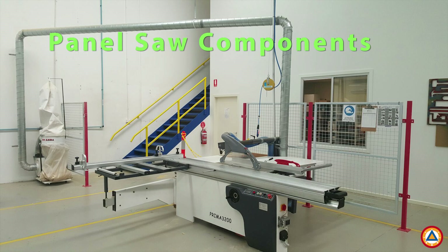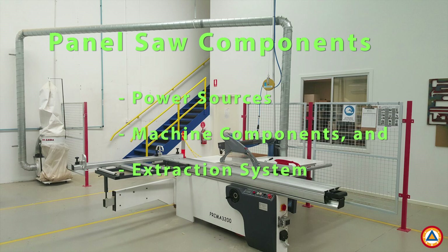Welcome. So far in this video series we have covered an overview of the edge bander. Today we are introducing the panel saw and we will briefly be covering the following areas: power sources, machine components, and the extraction system. For more detailed instructions about the panel saw or any other machine, please refer to the manufacturer's manuals and guides.